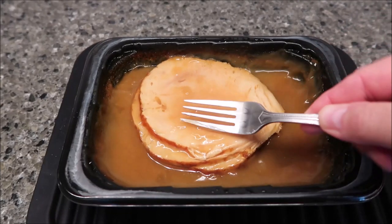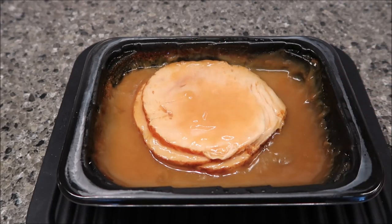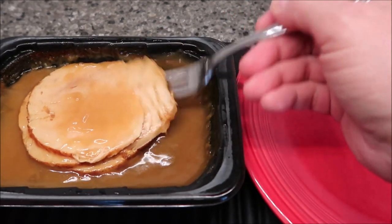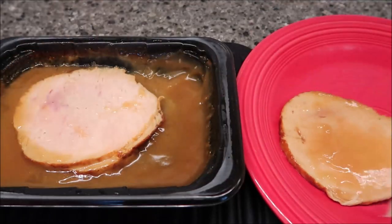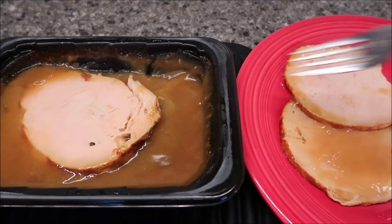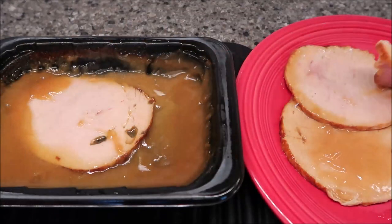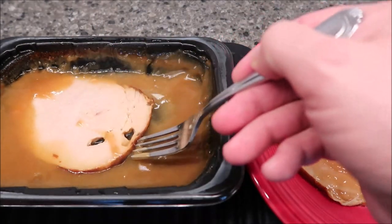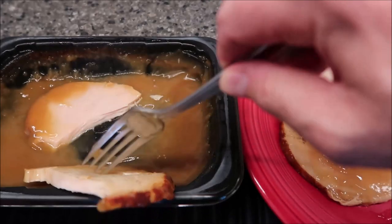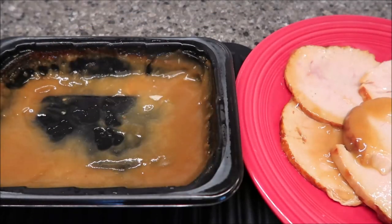Here it is in the tray - pretty thick slices of turkey. You can see how thick they are. I've got a plate, I'm going to transfer these. I'm trying to see how many slices you get. Looks like there are four slices total - one of them is just a really thick one. Yeah, four slices of turkey, it's really fall-apart tender, and then you get your gravy.